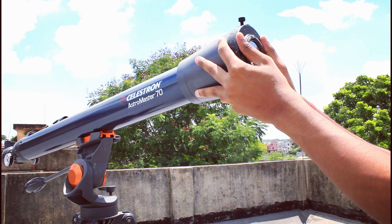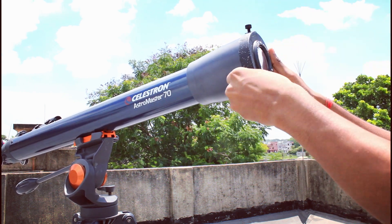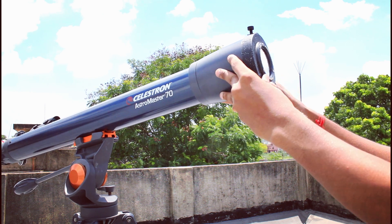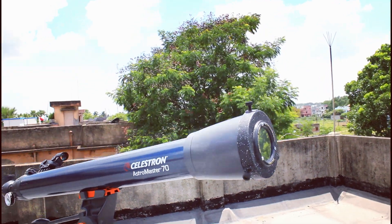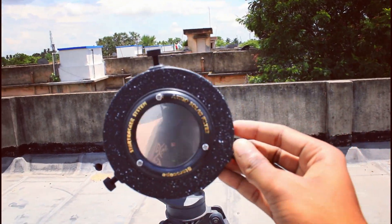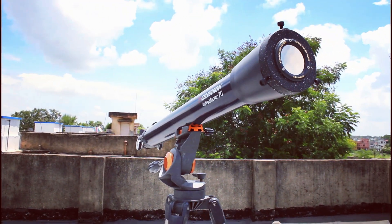The solar filter is now attached to the telescope, as you can see, and now it is safe to observe and capture the sun. I will stop talking from now and leave it to you — please enjoy the rest of the video and don't skip, watch till the end.